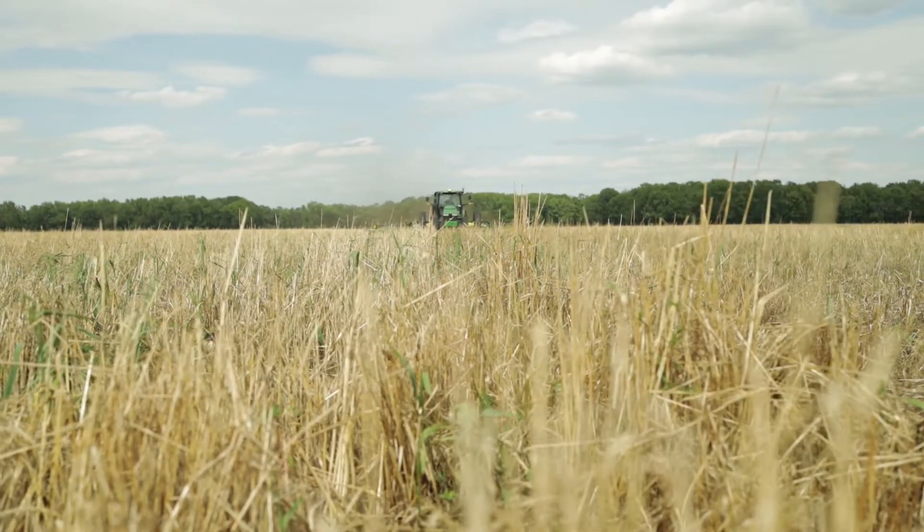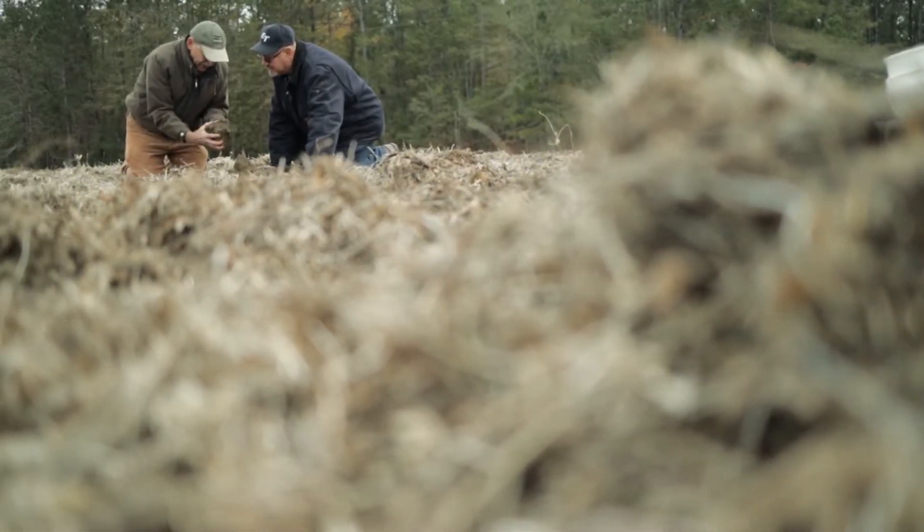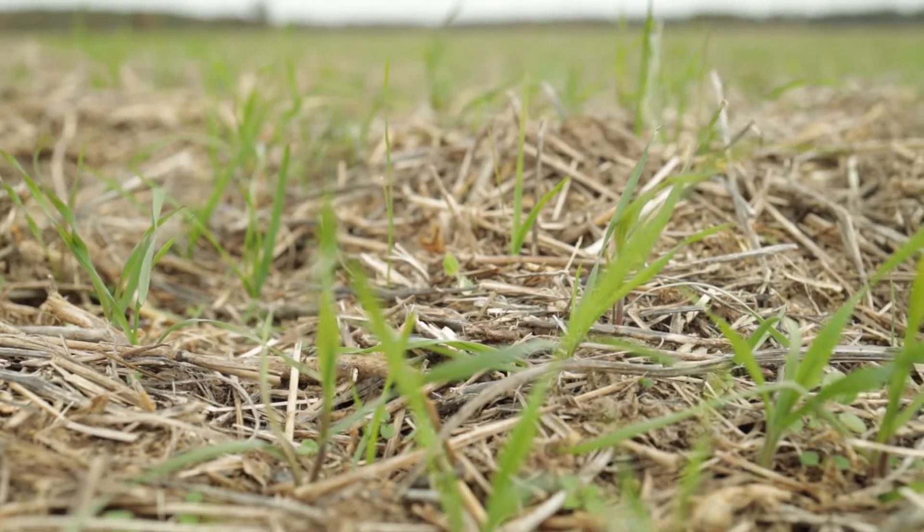Don't have to mow anymore. My whole idea is if I can get something with the roots live growing into the soil, don't worry too much about the biomass — as much as you want those live roots in that soil. I think that's more critical.